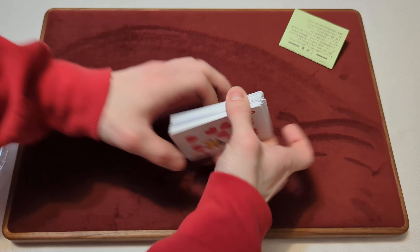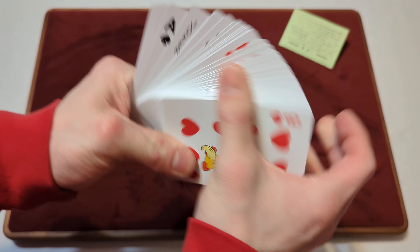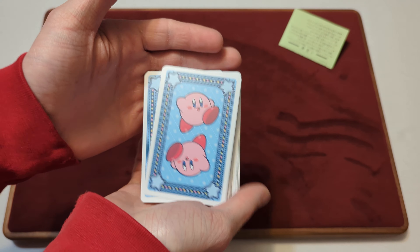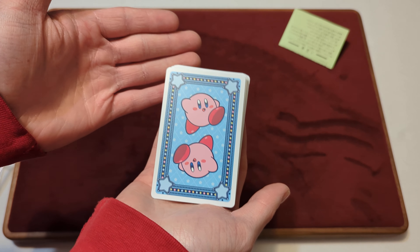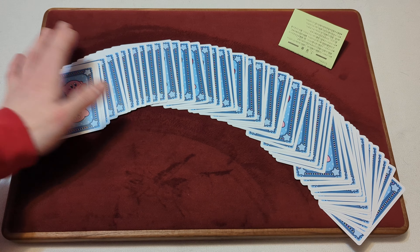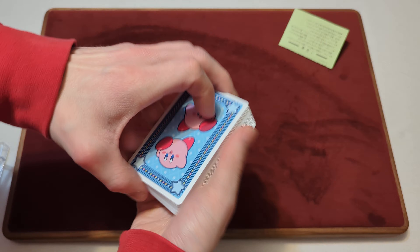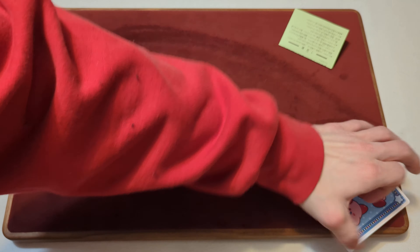Overall, I gotta say these cards look fantastic. They don't really handle too good for doing Card Tricks or Magic or anything like that. But they're mostly just a collector's deck here. And I have these because Kirby is my favorite Nintendo character — that's why I have these. Just to collect them, not really use them. Because you're not buying these to use them; you're buying them just to collect them and have them.